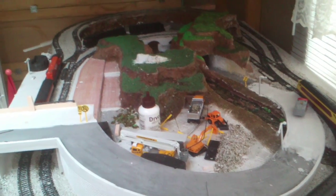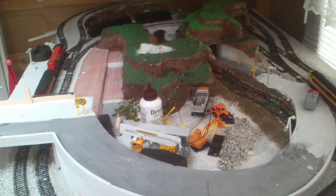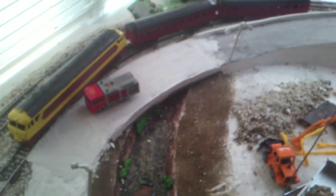Hi, this is Myles on how to make mountains and cliffs - very easy and cheap, part 3. I'm just updating my video to show you what I've done so far. There's my little waterfall I made, the riverbed, and I'm starting to work on this road up here.